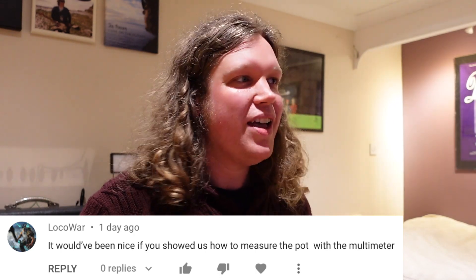Last summer I made a video all about potentiometers, obviously in the guitar context. That was a 101 video of important basics you need to know and understand about these things when choosing the correct pot for a certain situation in your guitar. I had a comment come in from LocoWar, who said it would have been nice if you'd showed us how to measure the pot with a multimeter, which I didn't do in that video. I think I just assumed everyone would know how to do that, but that's what I'm here for — to show you guys the basics. So today I'm going to measure this pot with a multimeter.